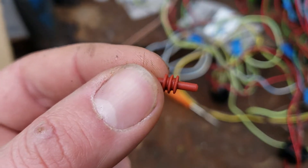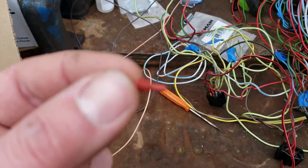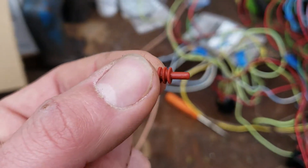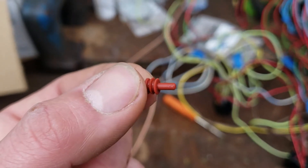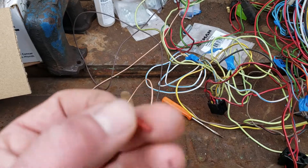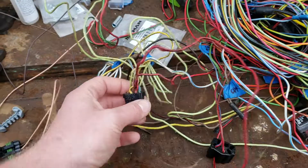The idea is we want to keep moisture out. Because even though on one side you've pulled the wires out, on the other side there are still wires in there. We don't want moisture or any other debris getting in there and causing a short or doing other damage.